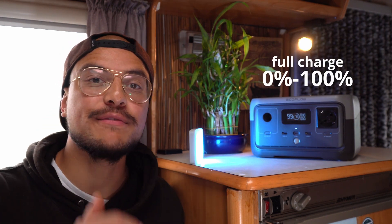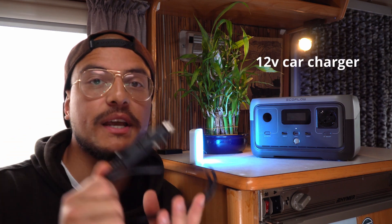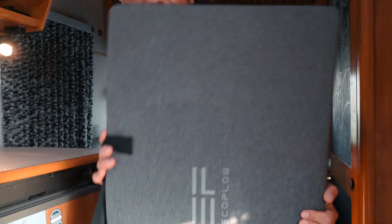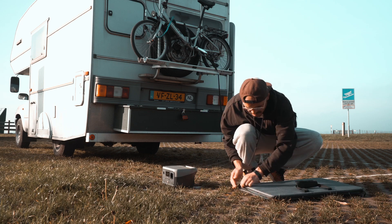Probably the most amazing feature the River 2 offers is that it can fully charge from 0 to 100 percent in just one hour using the cable that comes with it. You can also charge it using the car charger, which takes about three hours, via the USB-C port, or using solar panels. Here we have the 160-watt solar panel they sent out to me — I'm going to set it up outside and let's see if this thing works.